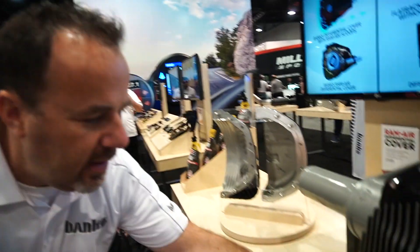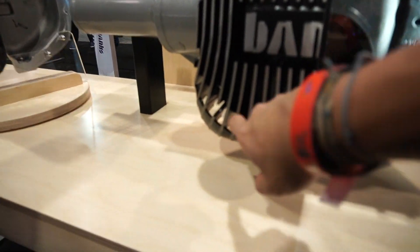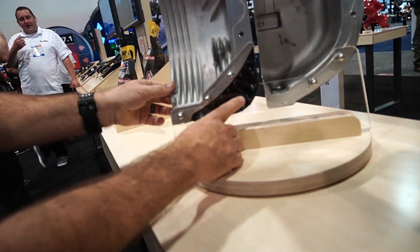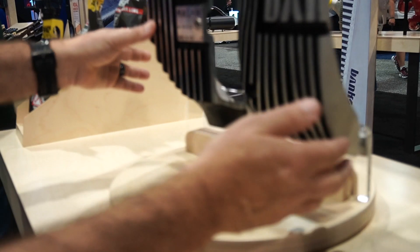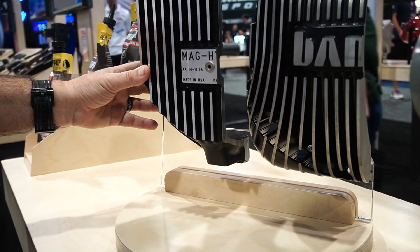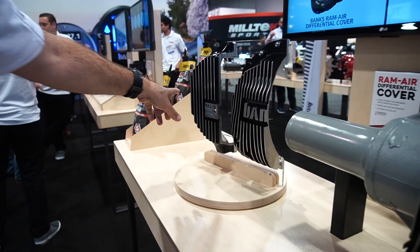Look down here and you'll see ram air scoops. These ram air scoops channel air up through the fins, cooling it. So what does that mean? We are out-cooling the flat-back guys by five times. And we cost you less to cool it better, because it's less oil.